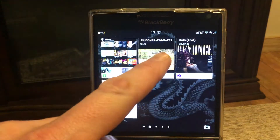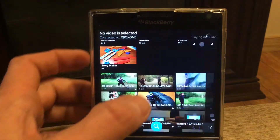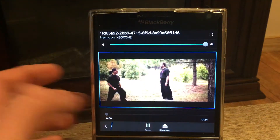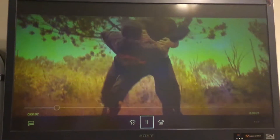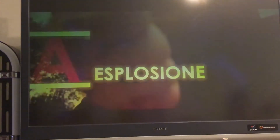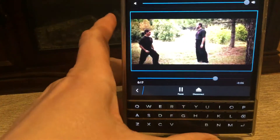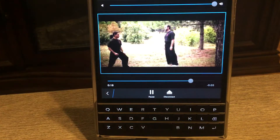Now for video: you play a video on your BlackBerry and it mirrors on your TV. Same thing — you can have a video on your BlackBerry Passport, basically on your memory card, even a full movie, and play it.